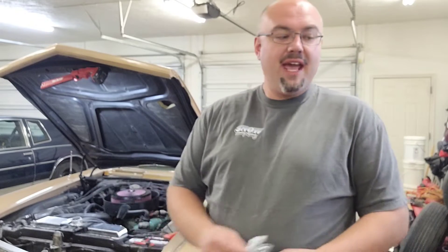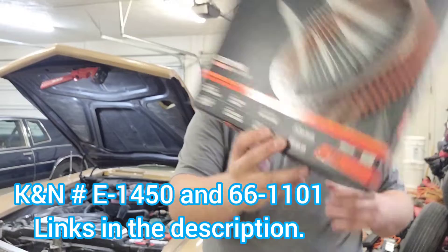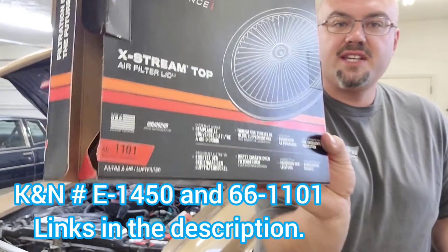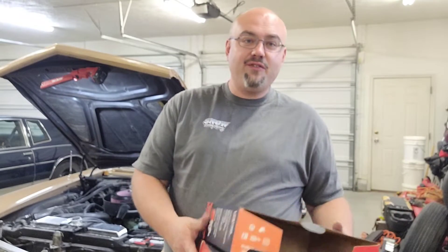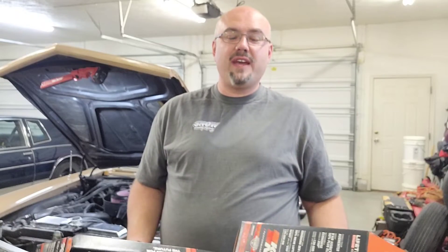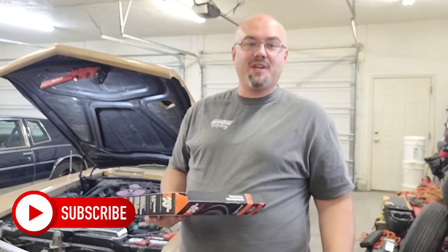Changing your own air cleaner and putting on something more performance oriented is really simple. The value comes in that I did the research so you guys don't have to, to get the right part numbers. We're using the K&N E1450 filter, and the extreme lid is the 66-1101. I'm going to put some links in the description where you can get these parts for your own 1965 Buick Riviera — and even if you're looking at other applications, you can hit the links and go find the things that fit your specific setup.